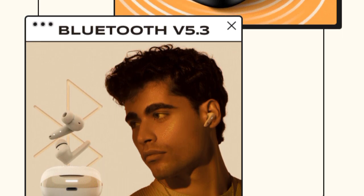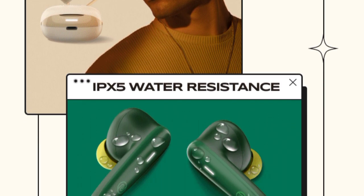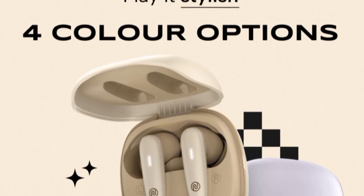The Bluetooth version is 5.3. The earbuds also come with an IPX water resistance rating.